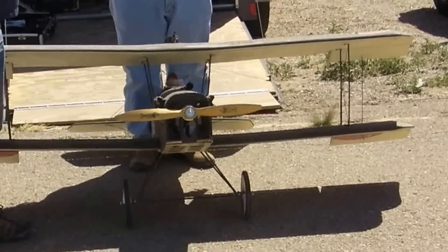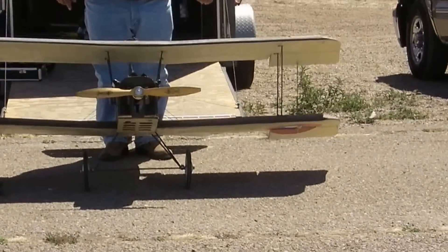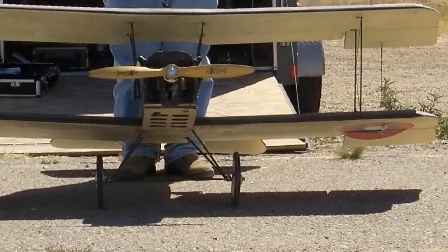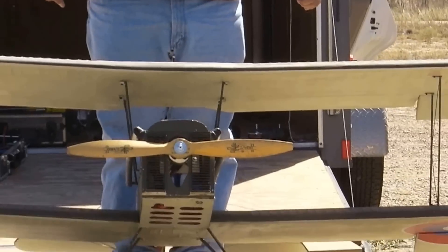I put this thing on 10 cells. I wasn't quite at full throttle, but I was there at 100 amps, and it was turning this thing at about 8,500 RPM — scared the living crap out of everybody. What's that motor? It's a 160, electric 160.